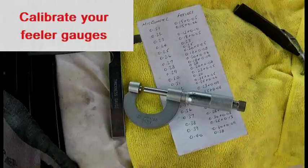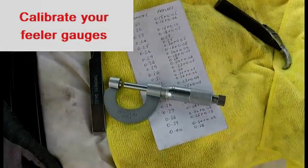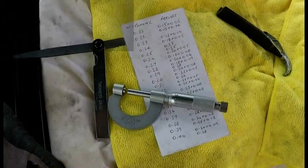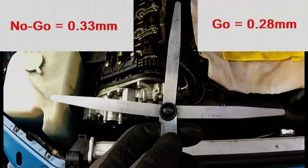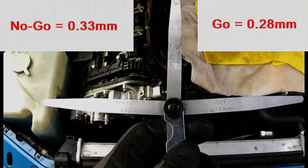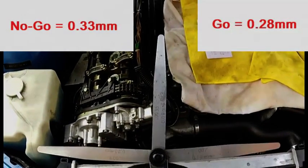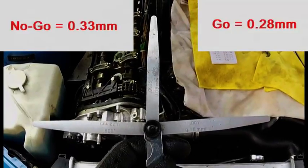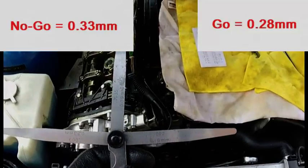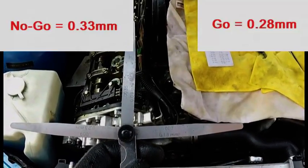Before doing any measurements you should calibrate your feeler gauges against a micrometer. We are going to use go no-go gauges. I have got a 0.23 and 0.09 which on the micrometer is 0.33, and a 0.18 and a 0.09 which on the micrometer is 0.28.